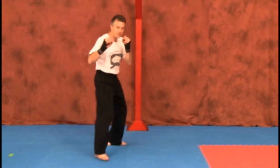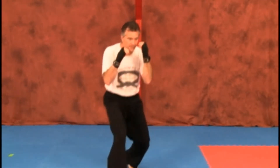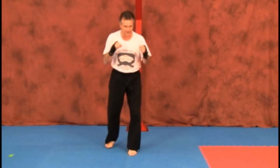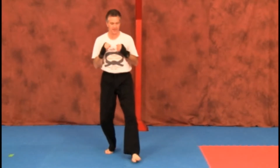Imagine the kick's coming — block, turn, punch, hook, kick — keeping your body momentum going, especially on that front kick. When you're kicking, you'll be leaning back; keep your body going in behind the kick.